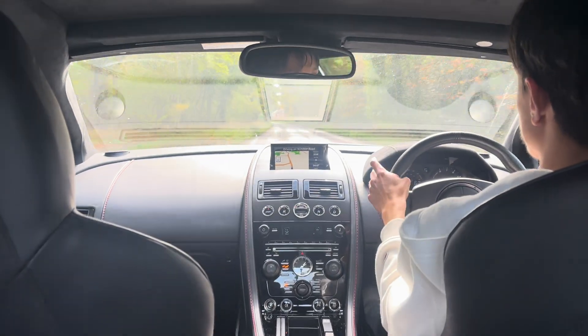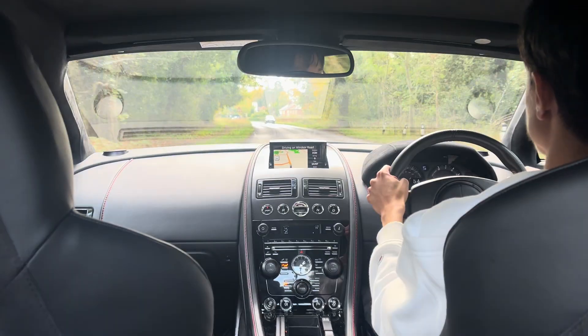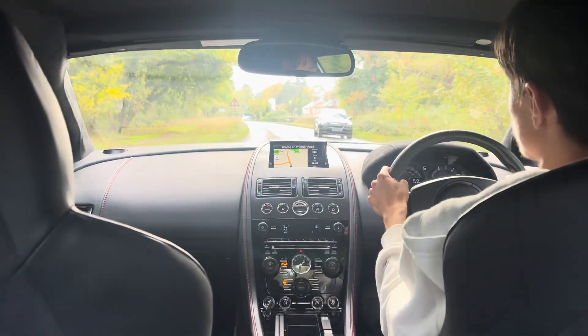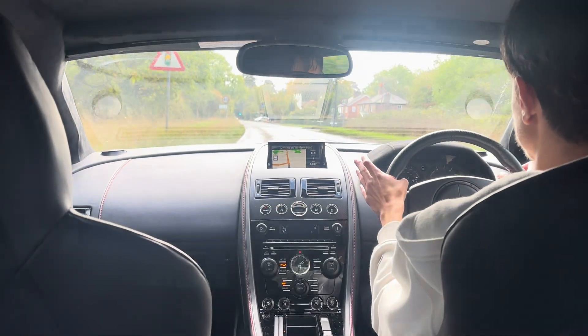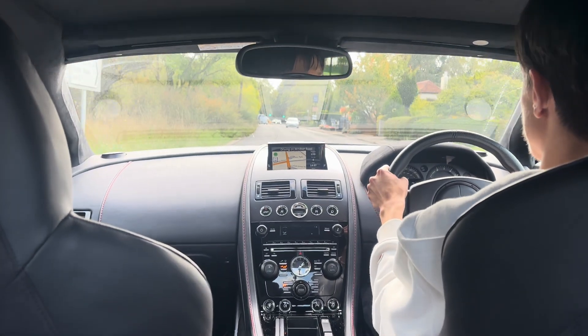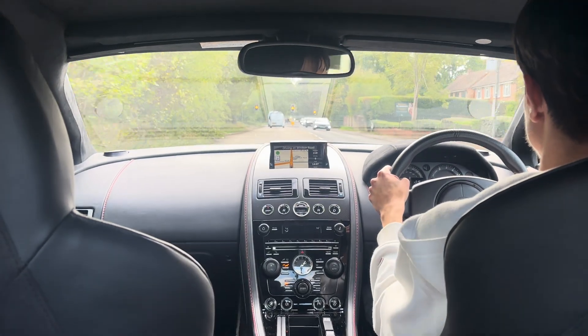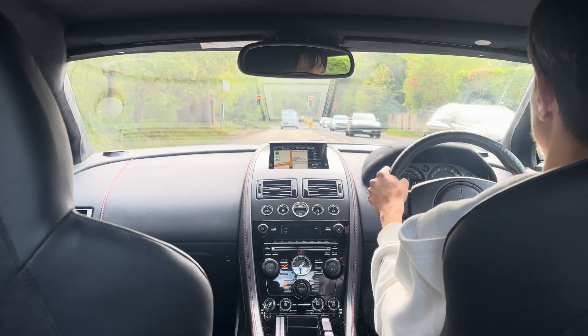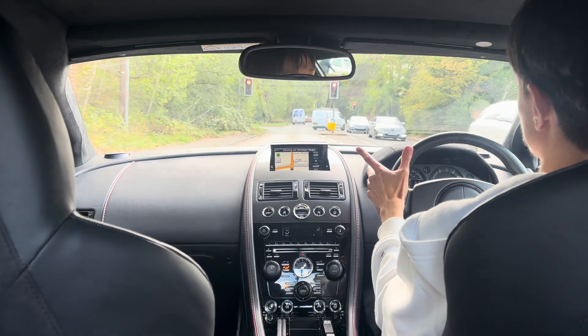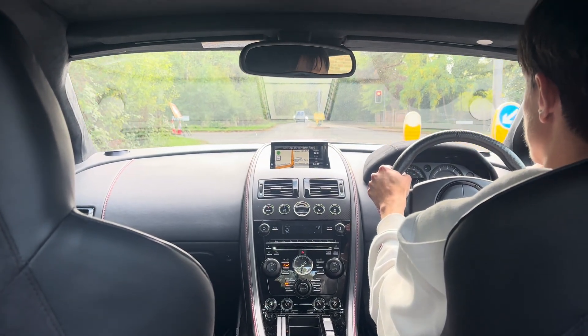The V8 obviously sounds really naughty — V8 muscle combined with that exhaust. The fuse has been taken out; fuse 15/22 jams the vacuum valves open on the bypass valves, so it sounds really fruity. I'll probably do another video on that. Hope you guys enjoyed the test drive and hope it's given you a little bit of insight into the Sport Shift gearbox.